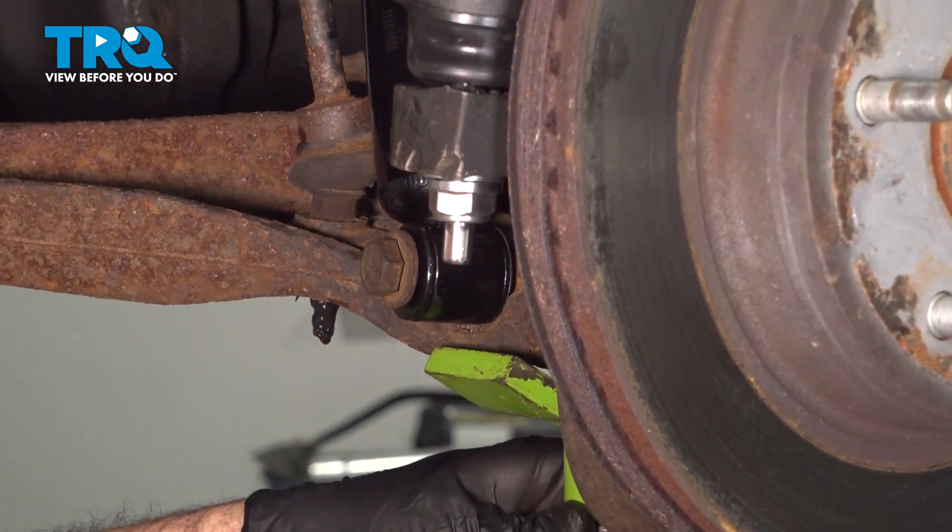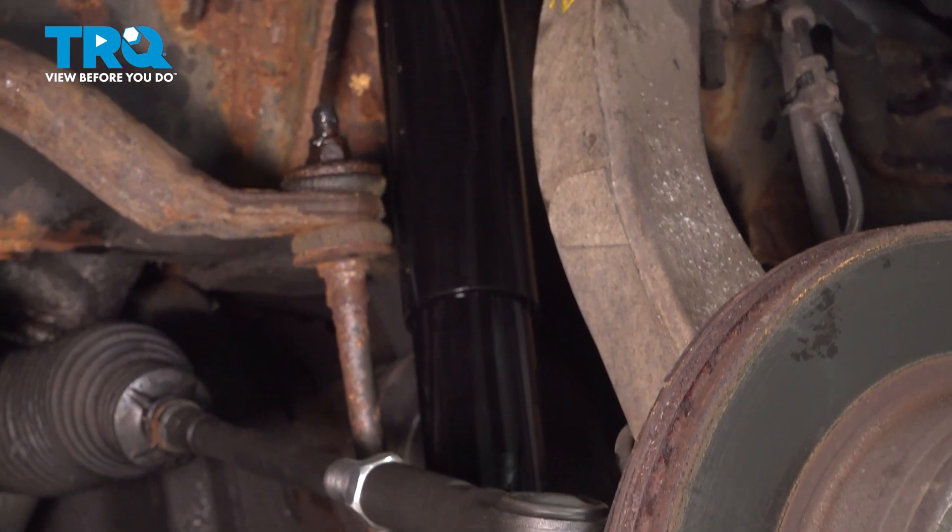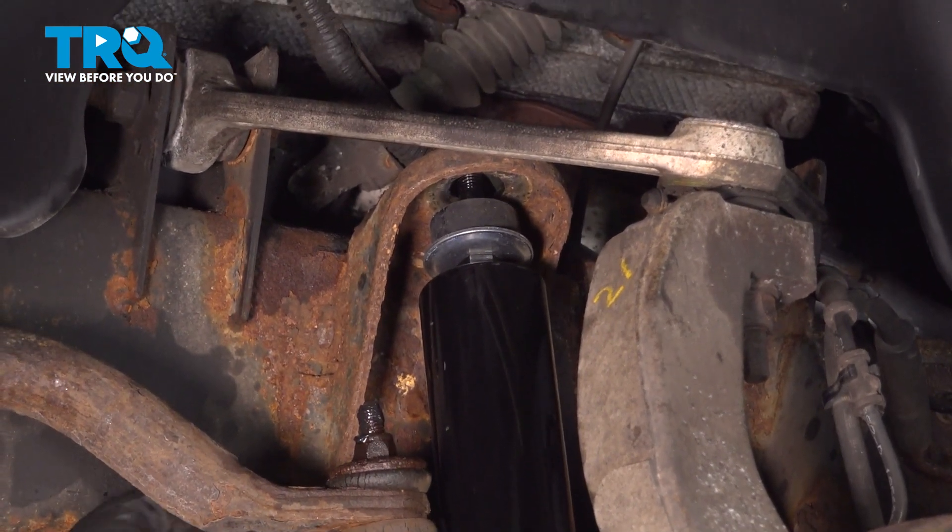Now we're going to go ahead and use our jack underneath our control arm, and we're just going to go ahead and lift this up into position and line up that shock.